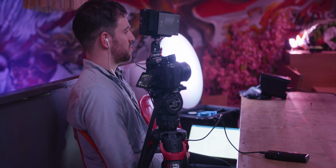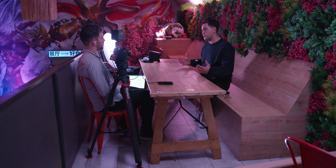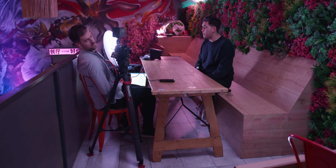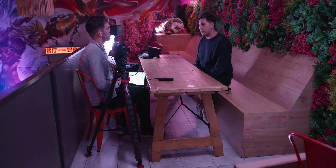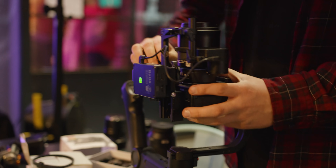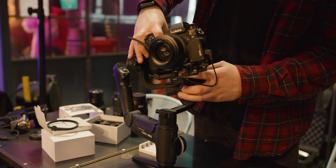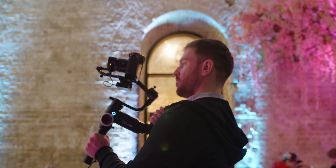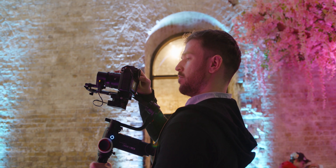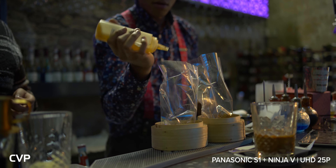During the interview setup we used our Sennheiser AVX-ME2 going straight into the mic input on the camera, though it would have been nice to have the XLR-1 to test. Considering we were in an extremely busy restaurant, the audio didn't come out that bad. We also had the Zhiyun Crane 3 Lab with us — we managed to balance the S1 with the 24-105 on it as well as a couple of Milvus primes. We also had the EV1 with us for shooting behind-the-scenes B-roll, switching round taking turns shooting with both cameras.